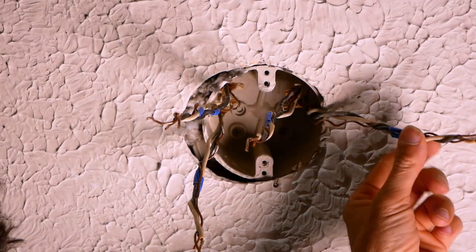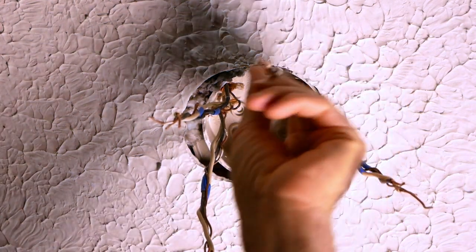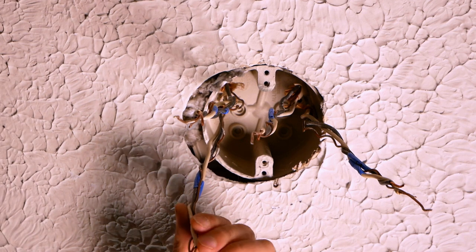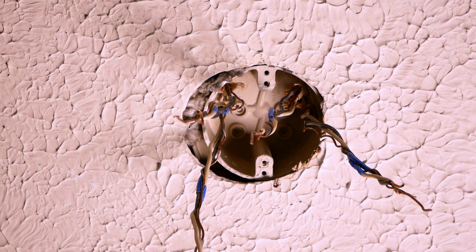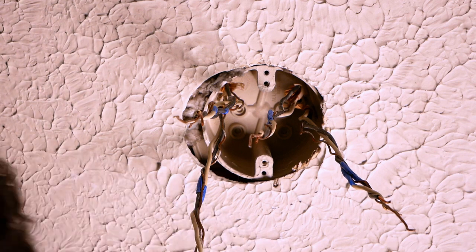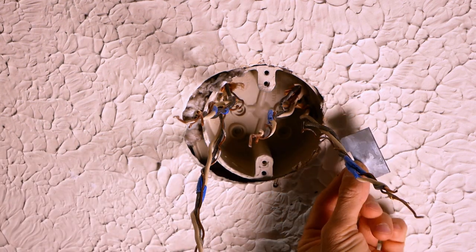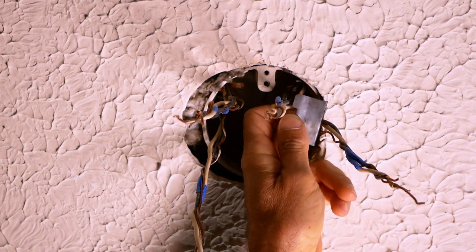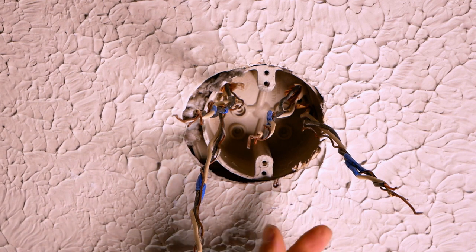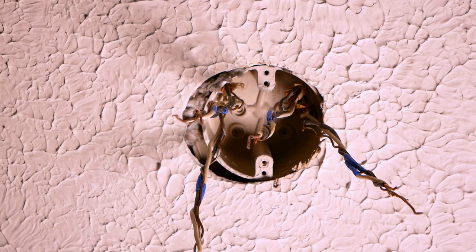I've separated all the wires and even twisted them together to make pulling them out of the box a little bit easier. I've got four sets right here — you might get lucky and only have one set going to the light, but at least if you have this problem you'll see what I did. This is an older style box and it had these retainers holding the wires where they come into the box. If you have one of the newer blue boxes they usually have a plastic spring — if you can break that spring off you'd be better off when you go to pull the wires out.